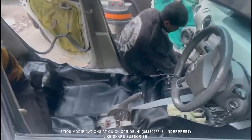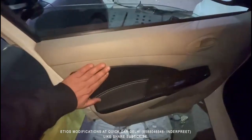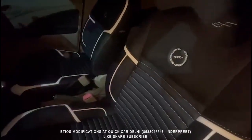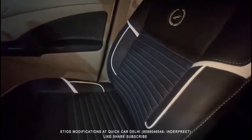As it is complete, let's see how it looks. Our Etios car is ready. We have given the door panels black leather with white stitching. The seat cover is in the same black and white combination, same with the door panels. There is also a pattern on the driving side. The seat cover is Autofarm company's U-Focus design with black and white piping.